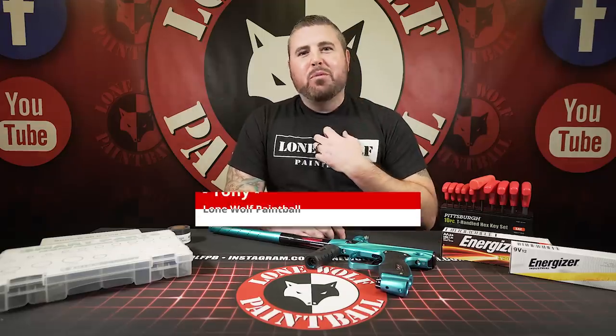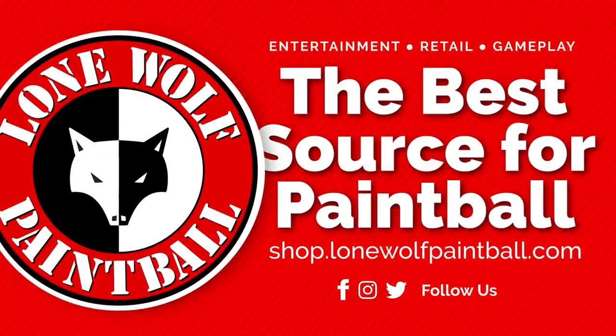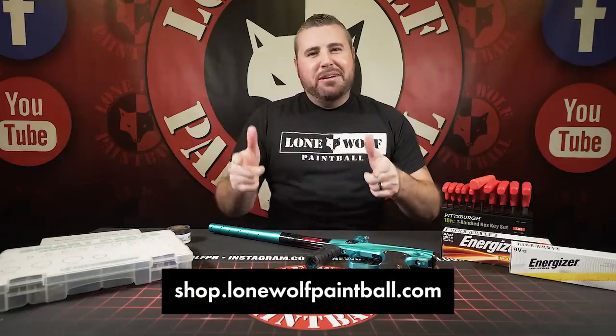What is going on guys? It is Tony from LOMO Paintball and today I am bringing you the top five solutions to common troubleshooting paintball problems. Let's jump right on into this — just kidding. Go over and shop LOMOpaintball.com because we are the best source for paintball.